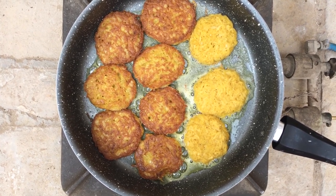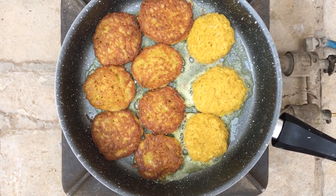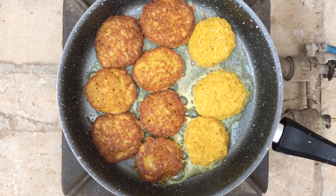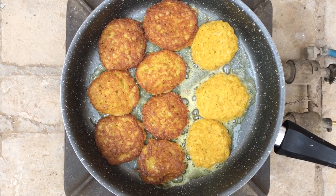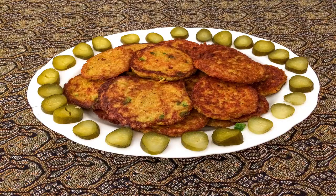This food is served with tomatoes, ketchup, and pickles. Bon appétit!